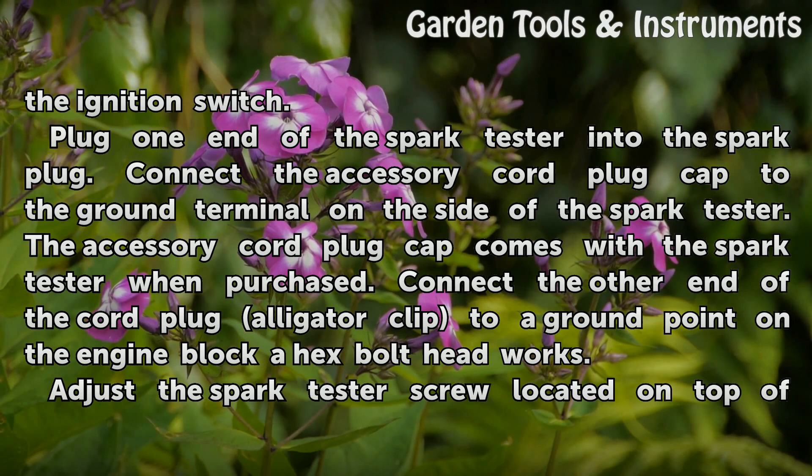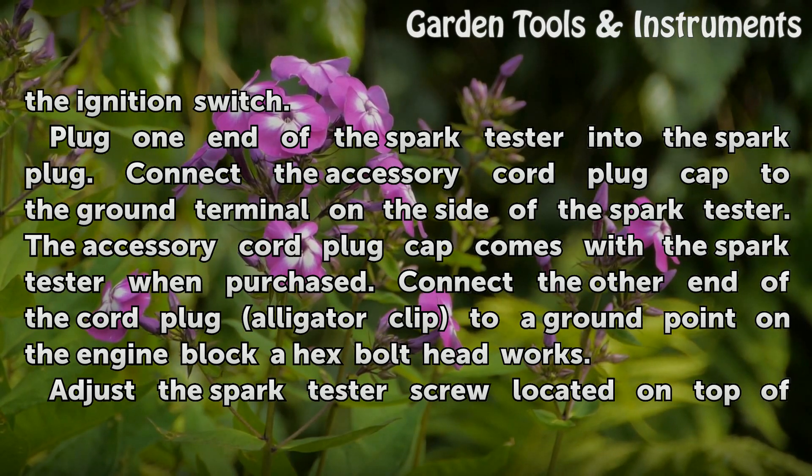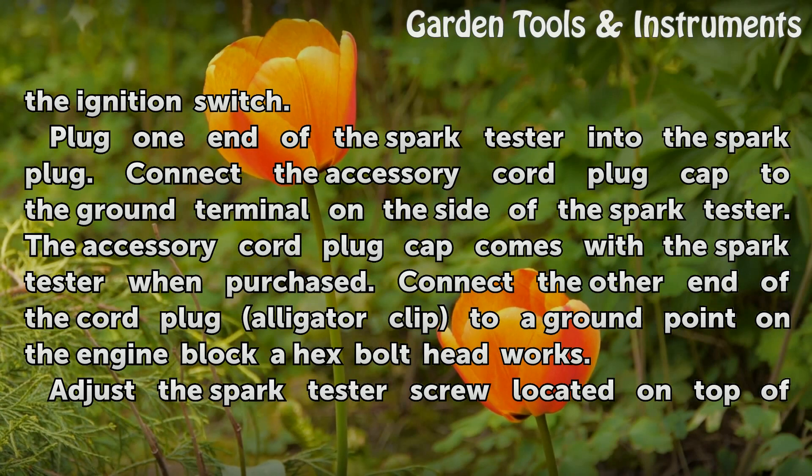Plug one end of the spark tester into the spark plug. Connect the accessory cord plug cap to the ground terminal on the side of the spark tester. The accessory cord plug cap comes with the spark tester when purchased. Connect the other end of the cord plug alligator clip to a ground point on the engine block — a hex bolt head works.